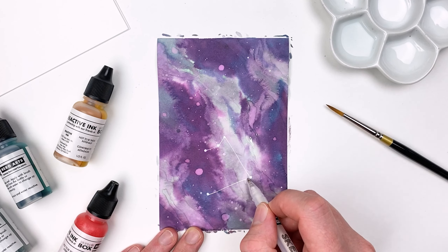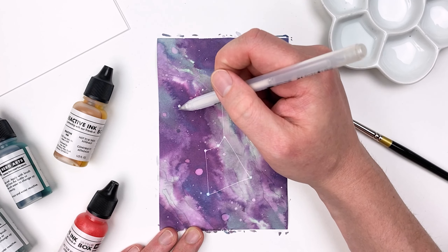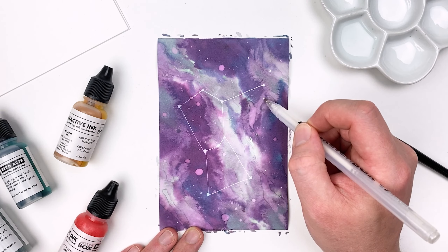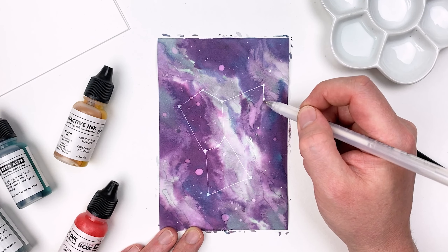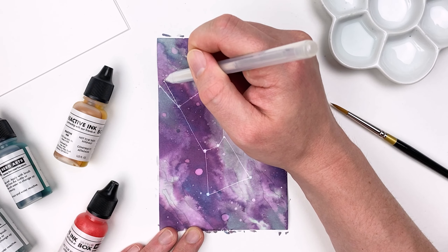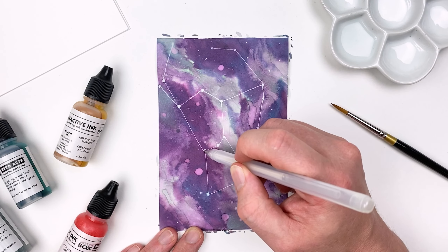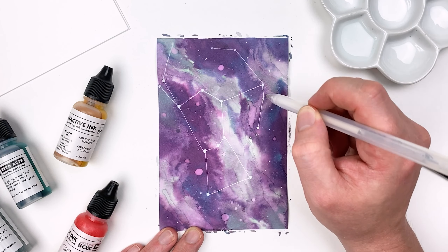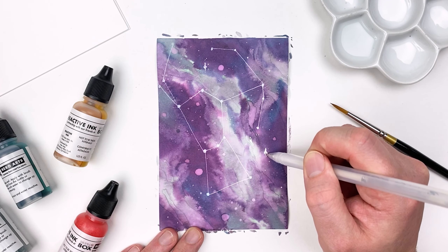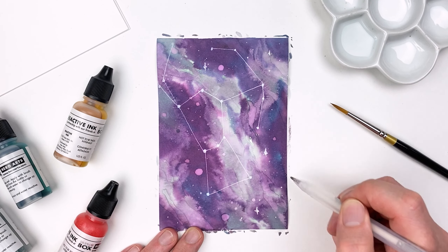So here I'm going to focus on Orion, starting with the stars that make up that constellation and then connecting them with a line. We can really supercharge those whites by allowing them to dry just a little bit before going back in and layering them again. Try creating your own galaxy piece featuring your favorite constellation this month. As a final step on this galaxy piece, I'll go in and add a few shine marks to help balance out the composition.